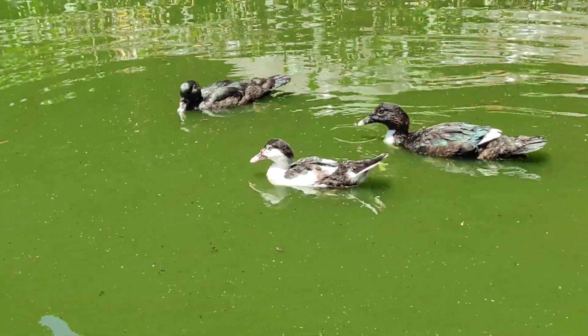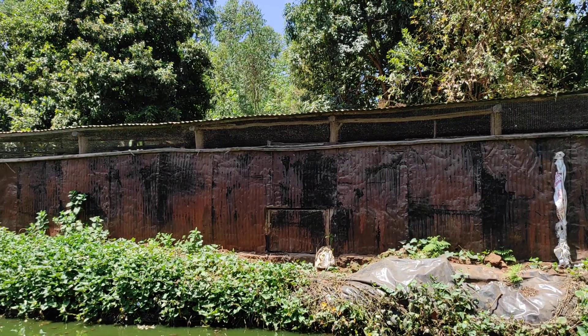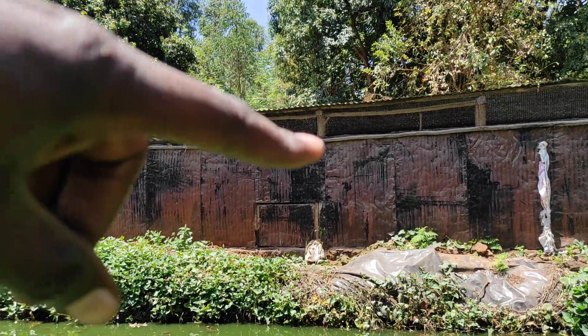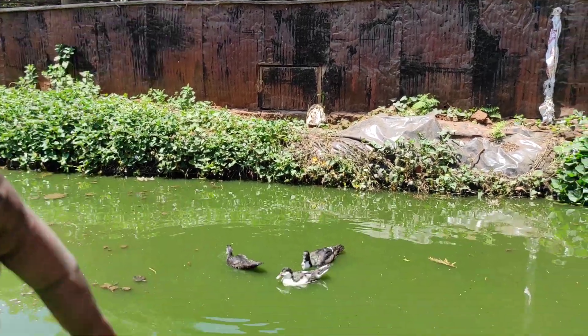So I have a chicken house. Let me zoom out and show you — that's my chicken house. Sometimes I get chicken manure from the shed and I throw some of it here into the pond.